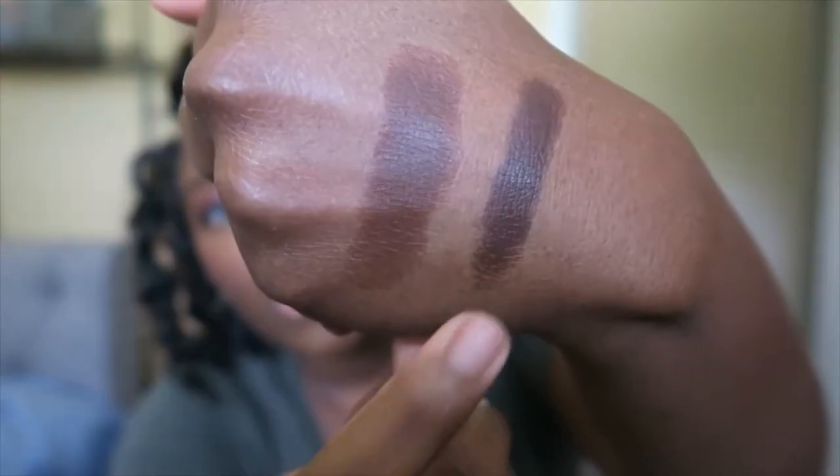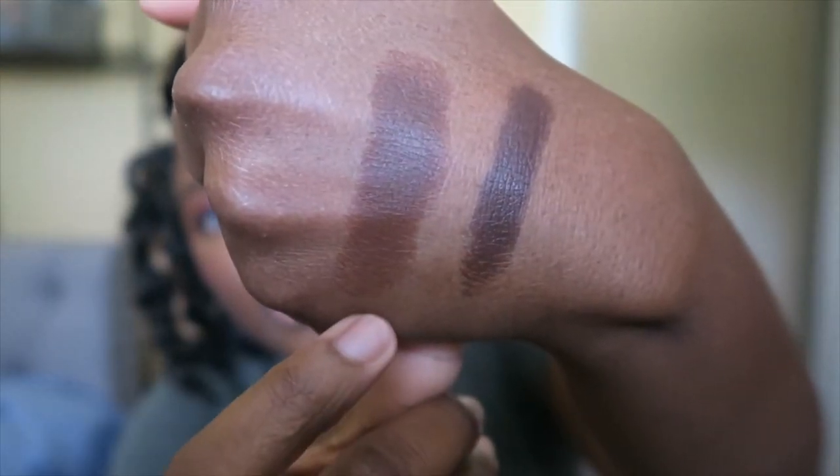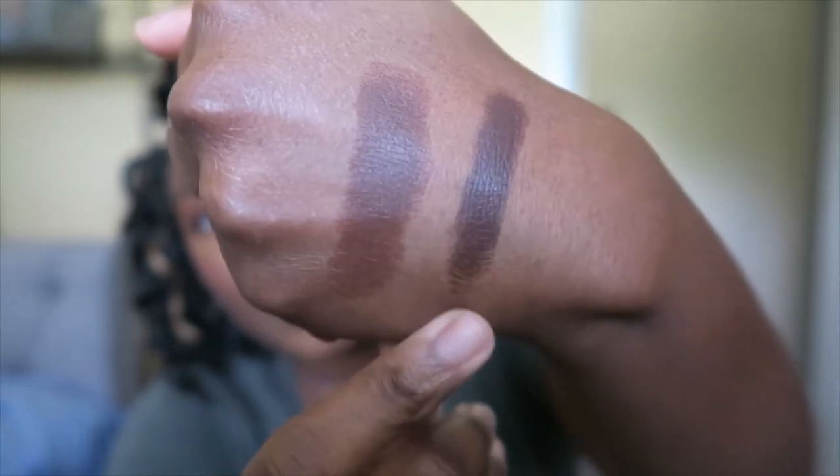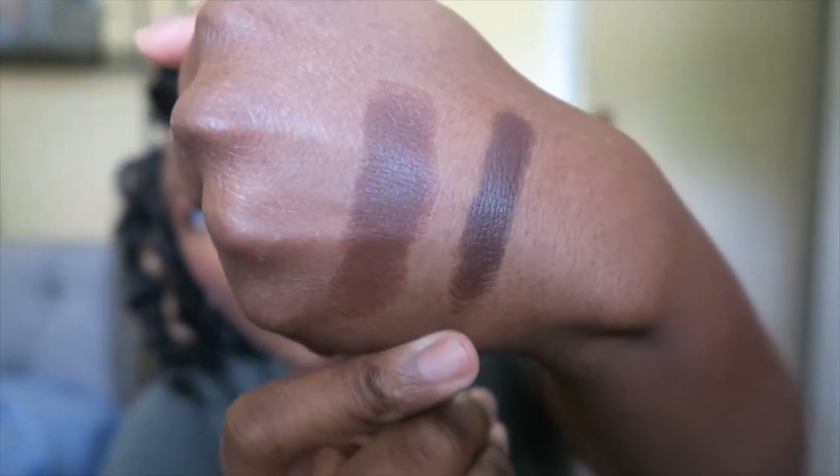Just so you're aware, this is Ebony and this is Espresso. Espresso is the one I use all the time, and as you can see, it's a bit warmer. Ebony is definitely cooler, but I like them both.